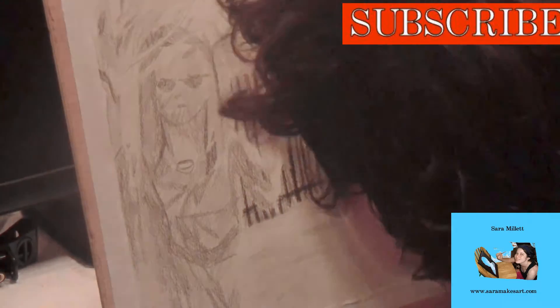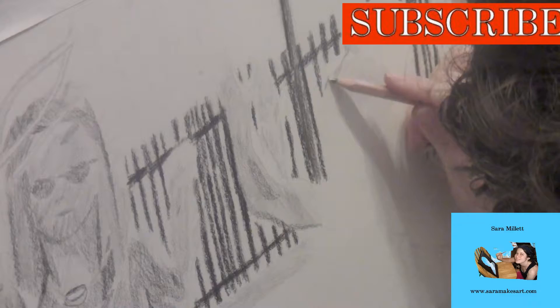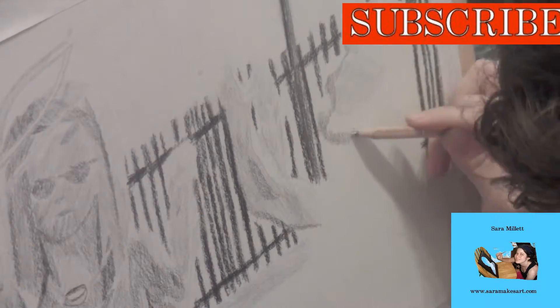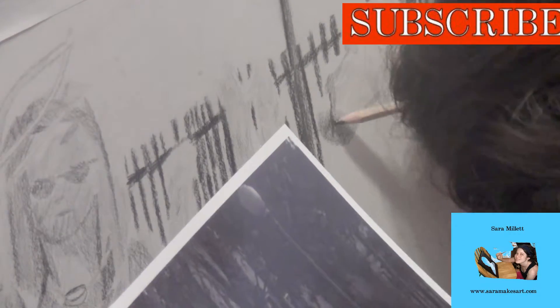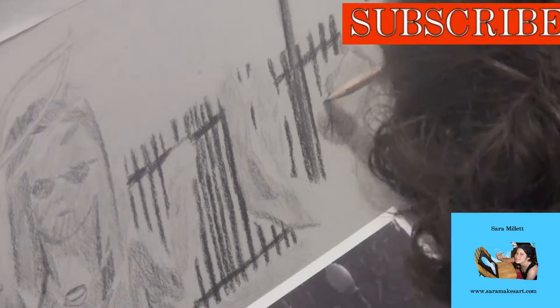Unlike most of my drawings, I didn't put a lot of detail in these people's faces, as I wanted to create the feeling of distance. I was careful to leave some areas white for highlight. You can find each part explained in detail in the accompanying blog post.